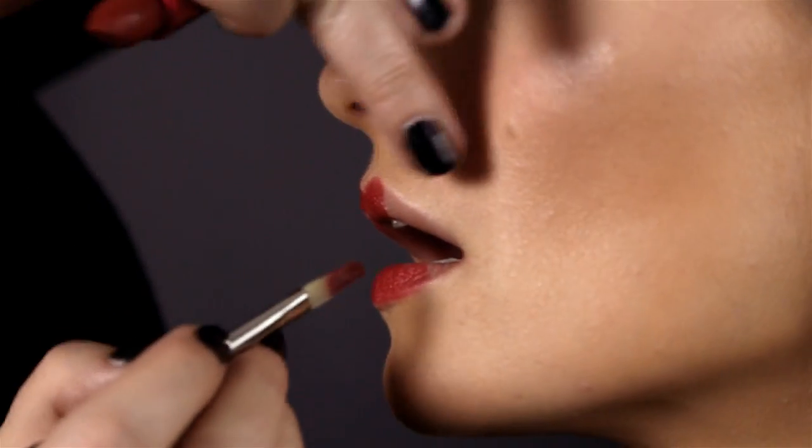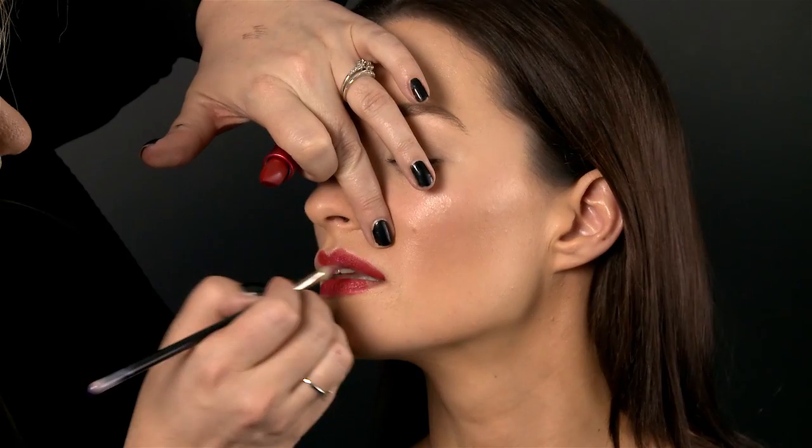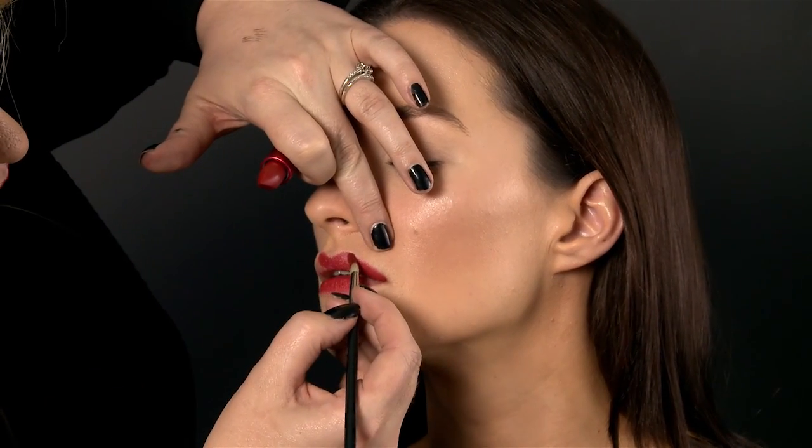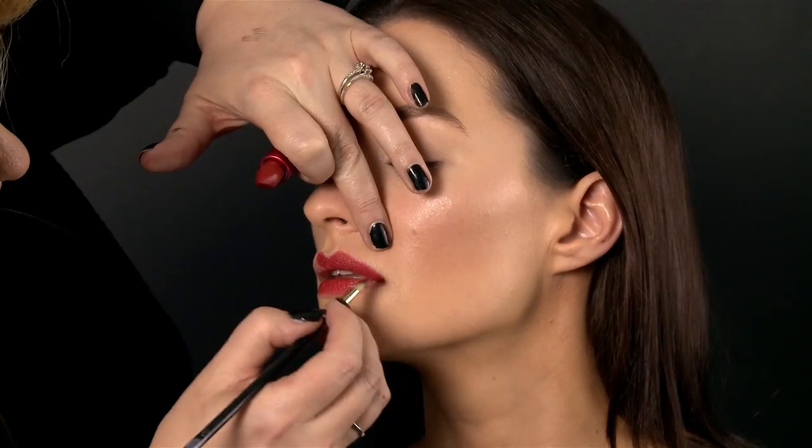I do a nice criss-cross at the cupid's bow and then join the ends. I press down here and then just join up the edge of the lip. Back to my highlighter — you can see that really draws attention to the eyes, and there we have it.